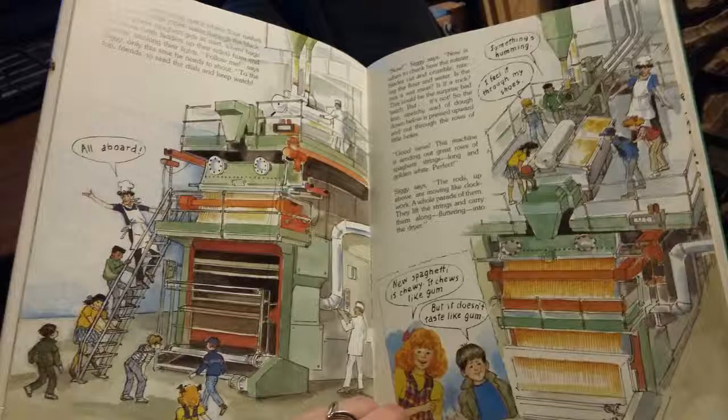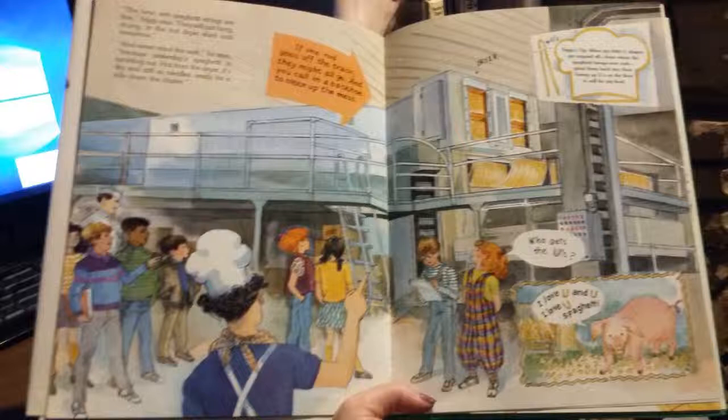Siggy says the rods up above are moving like clockwork — a whole parade of them. They lift the strings and carry them along, fluttering into the dryer. The new wet spaghetti strings are fine, Siggy says. They will just hang drying in the hot dryer shed until tomorrow. And never mind the wait, he says, because yesterday's spaghetti is tumbling out — hot from the dryer, dry and stiff as needles, ready for a ride down the chute.